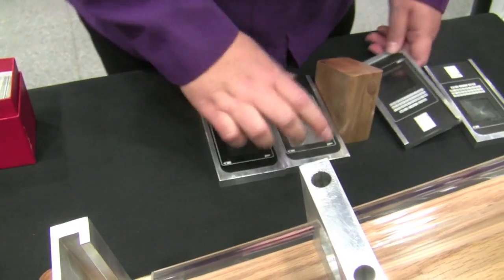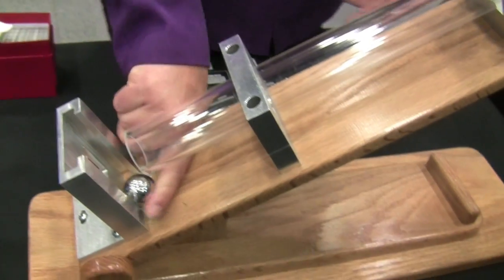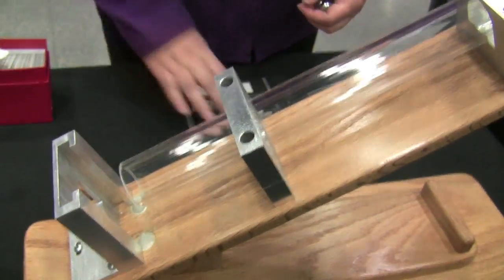But I'm going to make it a little more difficult. I'm going to raise this three times — so three times the impact energy of the original test.